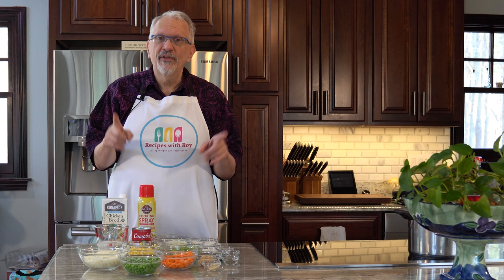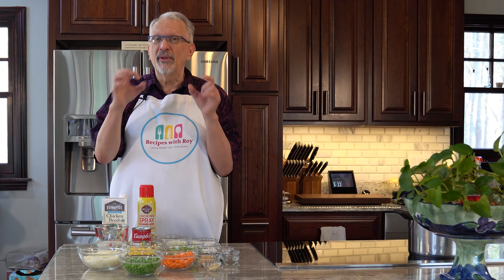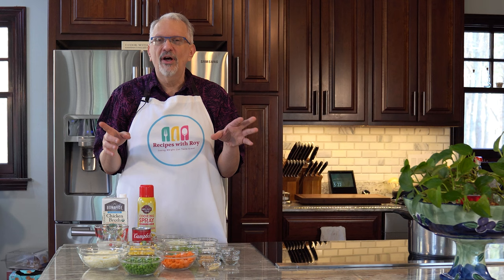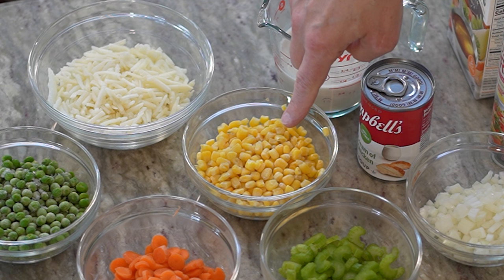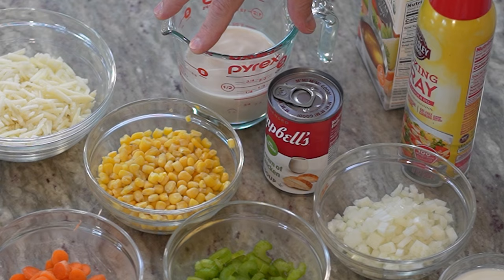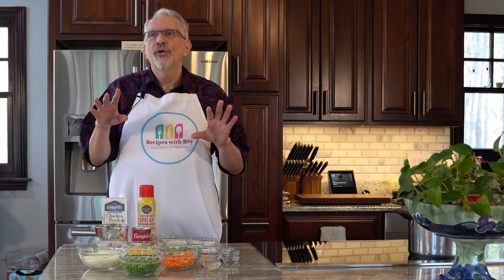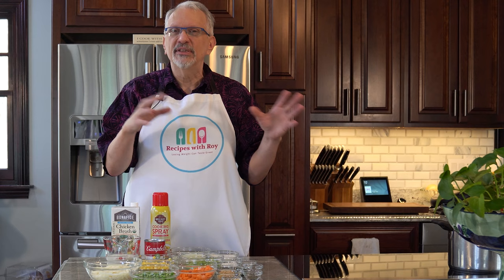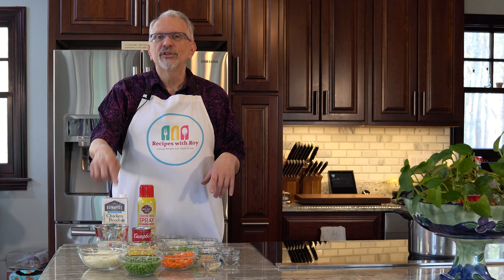I didn't want to prep raw potatoes, but you can use up to 250 grams of russet potatoes for the same bites and points — that's about two small potatoes. I also have one cup of frozen peas and one cup of frozen corn, partially thawed — you could substitute canned, just drain and add at the end to warm through. For creaminess I have one cup of almond milk and one half cup of fat-free half-and-half.